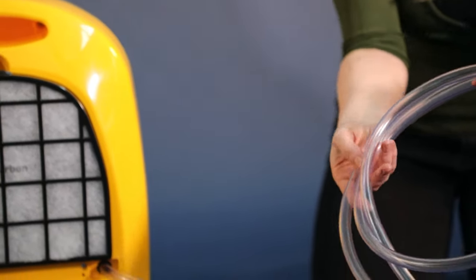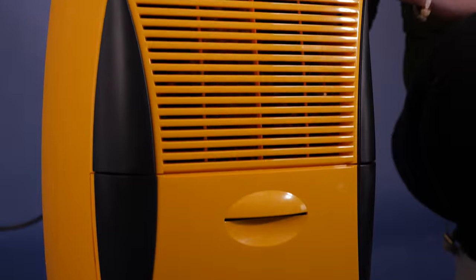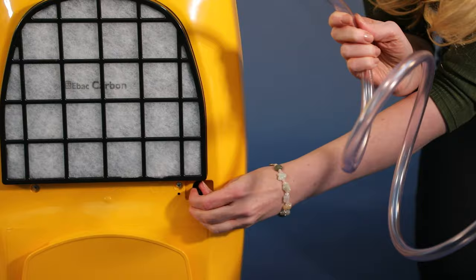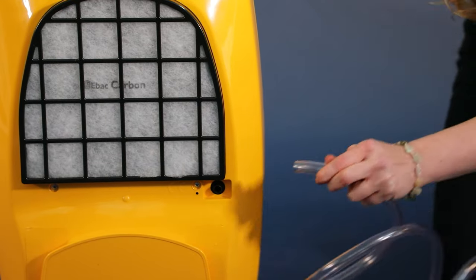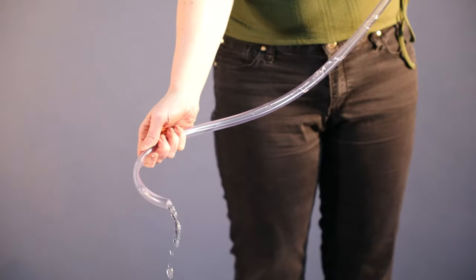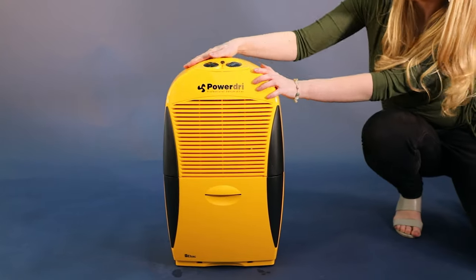An alternative way to remove the water is to use a permanent drainage kit, ideal for ongoing drying overnight or over the course of a number of days. The permanent drain can be added by removing the stopper, connecting the pipe, and then the water simply drains away down the sink or through a window.